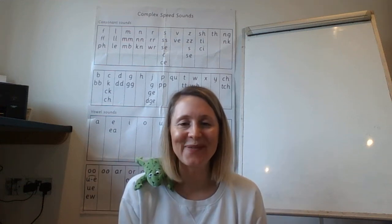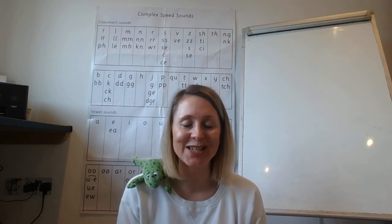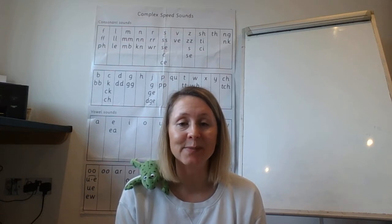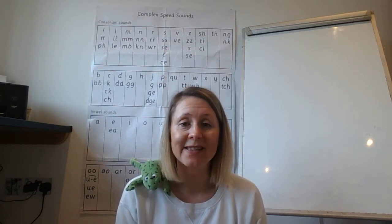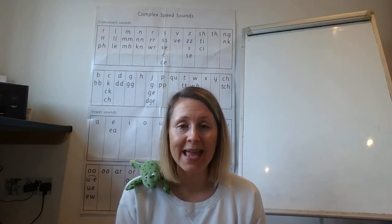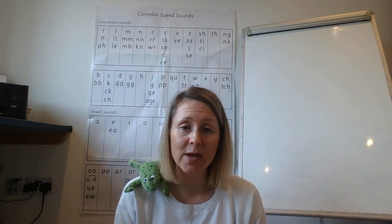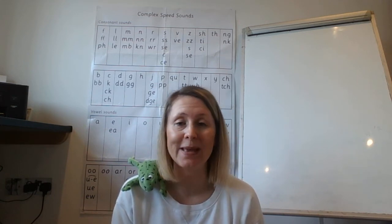Hello children, it's lovely to see you. It's Miss Rosen and Fred here ready to do some more phonics. Today we're going to be spelling some set two words. That means all of these words contain the set two sounds. Before we begin, if you haven't already, go and grab yourself something to write with and something to write on like a pen or a pencil or a whiteboard or a piece of paper.